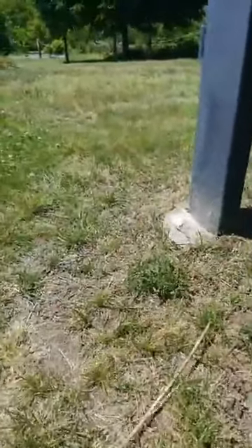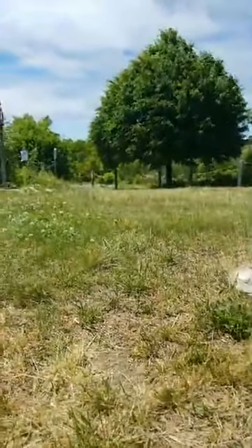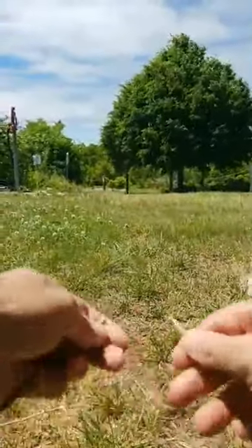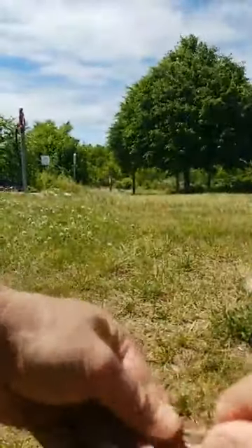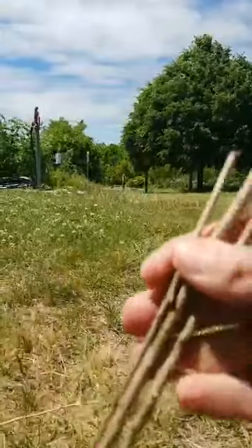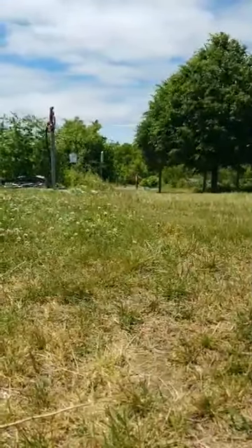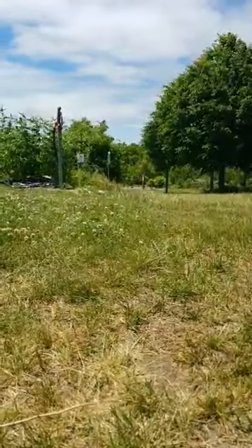These pieces are really long — probably too long to do this game comfortably. So what we're going to do is break them into three pretty equal sizes. Now we have three sticks. Let me put those in my pocket, and we're going to move along and see what other things we can find.